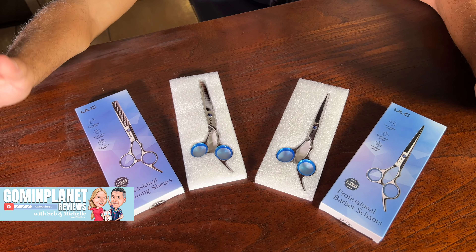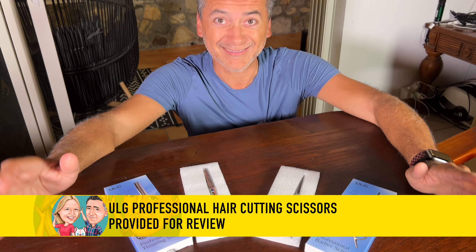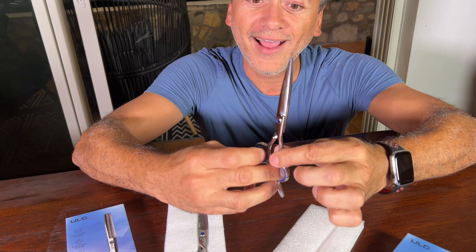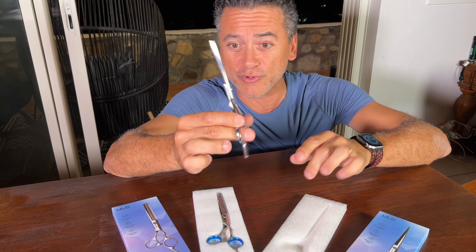ULG just sent us these scissors for our review — they're professional barber and hairdresser scissors. Look at this. This is stainless steel. I've used scissors in the past, nothing like this. This is super smooth.